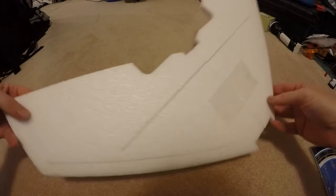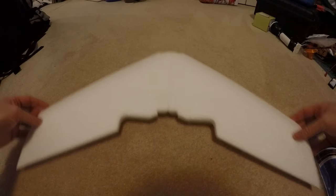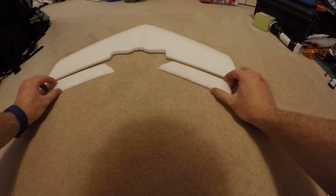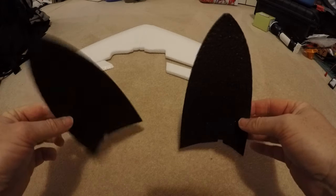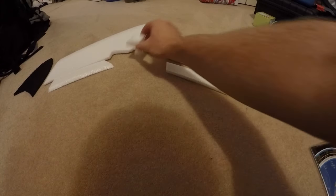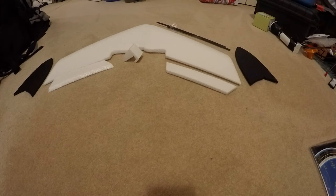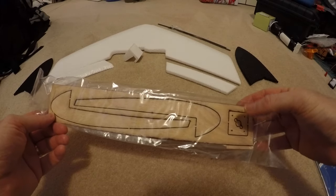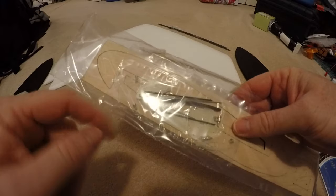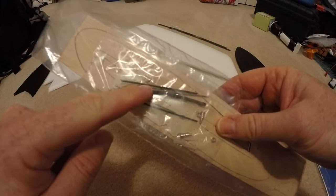One little wing — it's got cutouts for some spars to go in there. Elevons to go on. Winglets. A motor mount. The three spars. This is some wooden cut pieces for the motor mount and the underside hardware for the clevises and pushrods there.